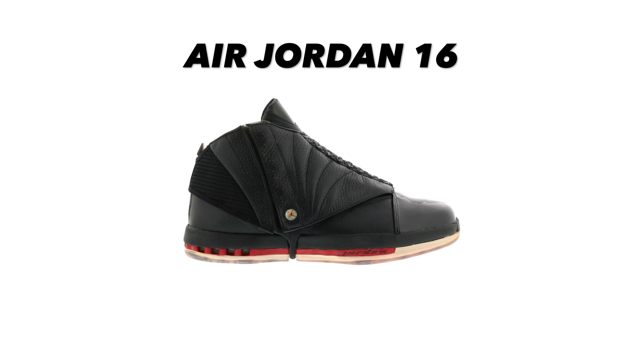This shoe features a full-length carbon fiber shank, a Zoom Air unit in the forefoot, and a traditional Air unit in the heel. It also came with a briefcase that had a CD-ROM in it, tying back to the jazz music inspiration. Overall I don't hate the look of this shoe, but it does kind of resemble a Team Jordan shoe. The performance sounds great, but there's something about it that makes it look cheap — which is ironic because it was the most expensive Air Jordan. For that reason it's number seven.